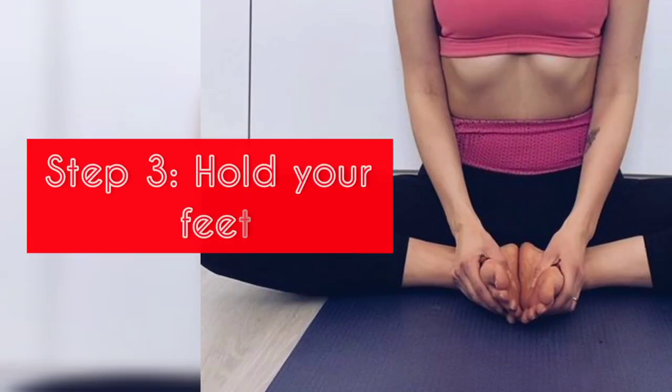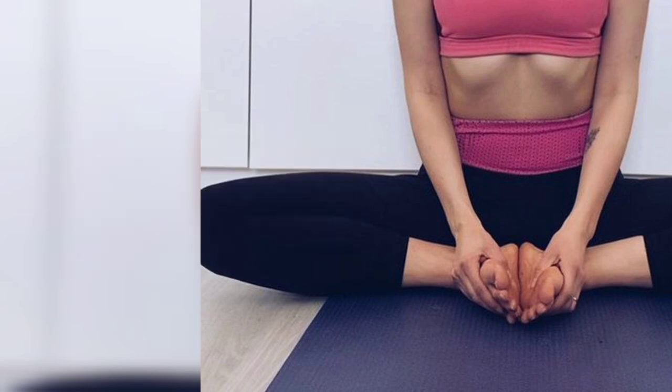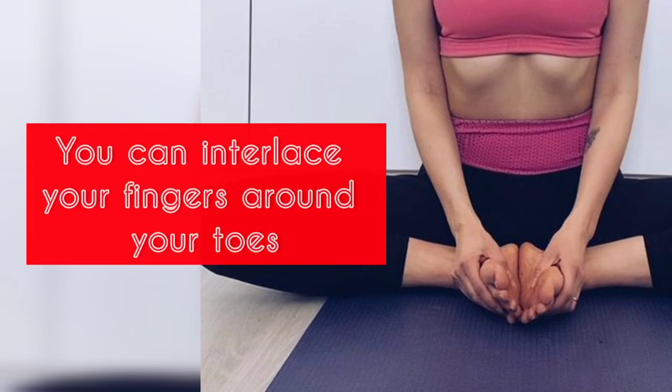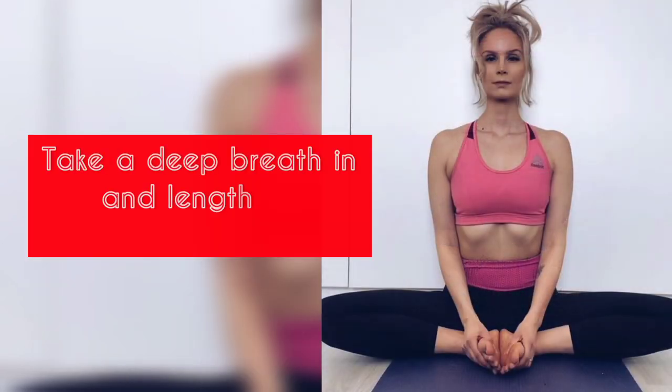Step 3: Hold your feet. Hold onto your feet with your hands — you can interlace your fingers around your toes or simply hold onto your ankles. Take a deep breath in and lengthen your spine.